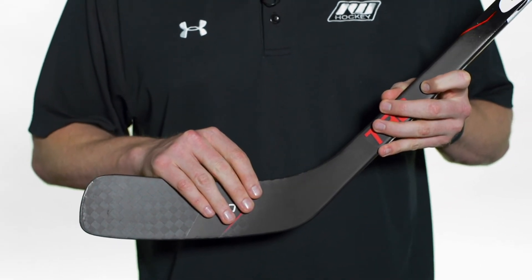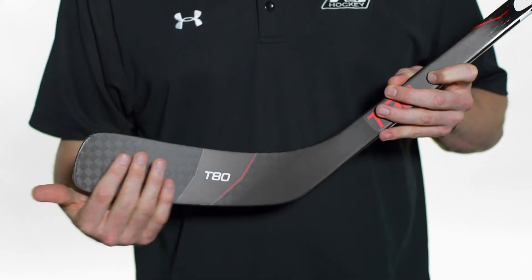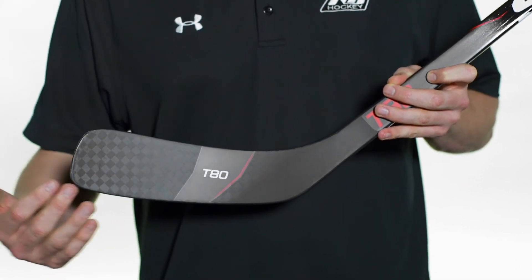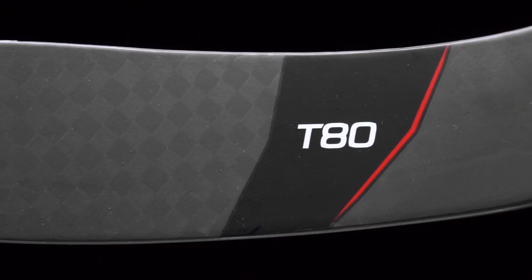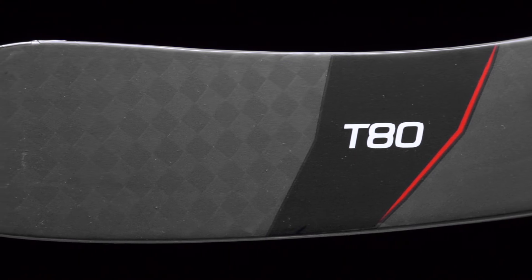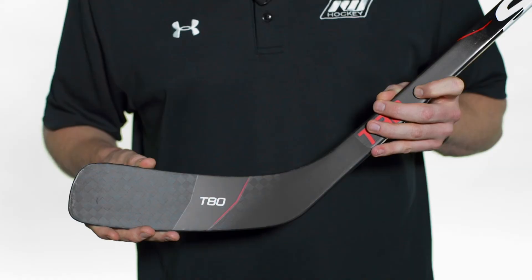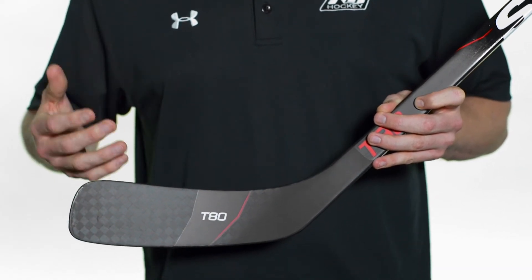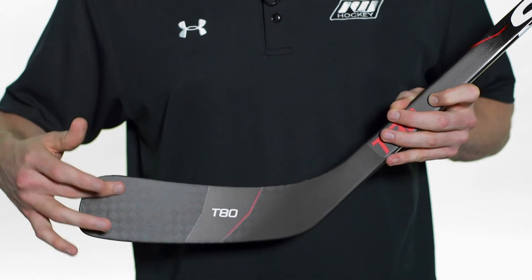Into the blade, this is their VRF core — Vibration Reduction Foam Core. It uses high-quality internal foam that gives you a nice dampened feel, so when you're catching passes the puck seems to stick, and when you're stick handling it gives you a good sense of where the puck is sitting. They've also given it great stiffness with the 12k carbon fiber you can visually see here, adding lightweight feel with more responsiveness and pop off the blade.